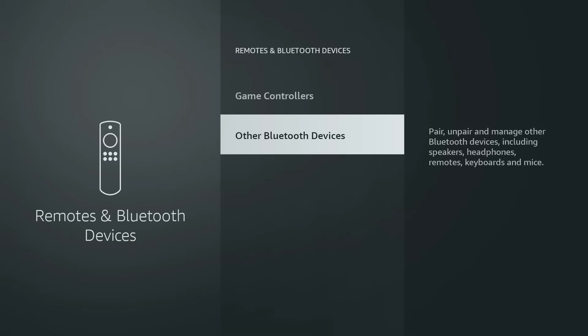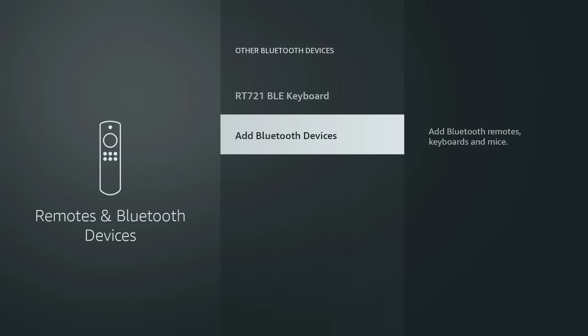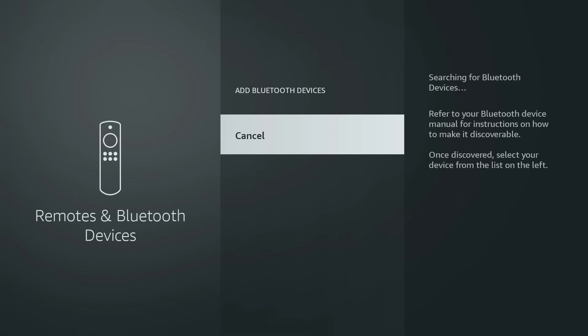Select Other Bluetooth Devices, then choose Add Bluetooth Devices. Now your Fire Stick is searching for nearby Bluetooth devices that are in pairing mode.